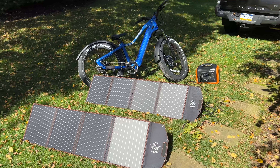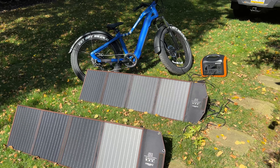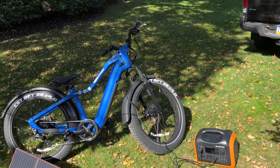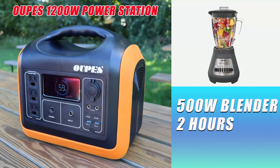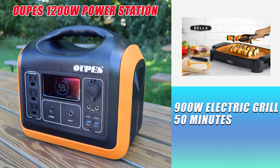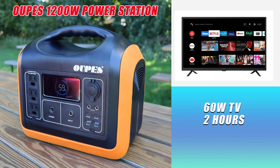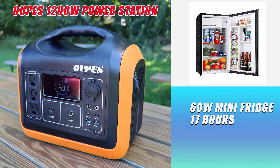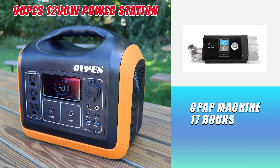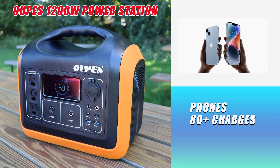Now let's talk about the capacity and how long this power station can charge your common devices. With a full charge, it powers a typical 500 watt blender for two hours, a 550 watt coffee maker for 88 minutes, a 900 watt electric grill for 50 minutes, a 60 watt TV for two hours, a 60 watt mini fridge for 17 hours, a typical laptop for about eight charges, a CPAP machine for 17 hours, and a typical phone for over 80 charges.